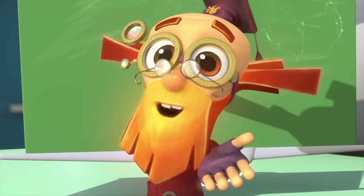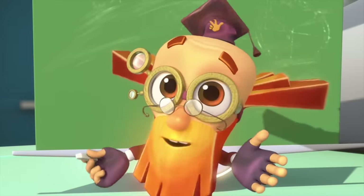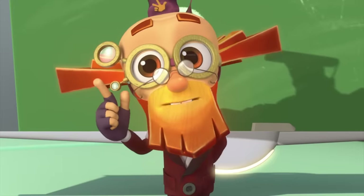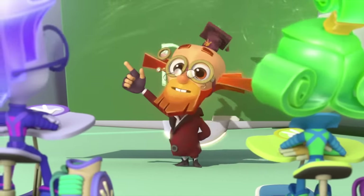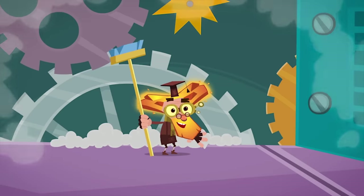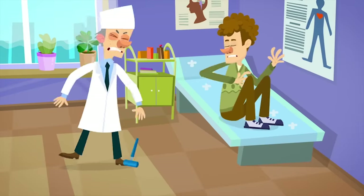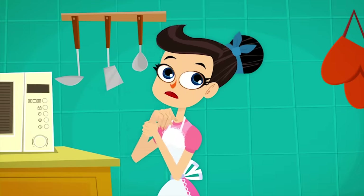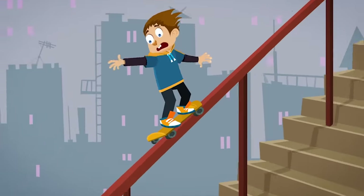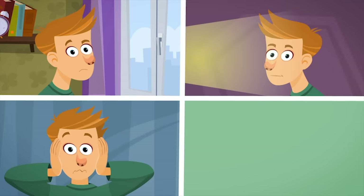So you turned into screws again. Does anyone know why that is? Because we have to hide ourselves from humans. But you don't have to hide yourself from Professor Eugenius. But we didn't know it was him at the door. Right you are! You had already transformed before you had time to think. And that's what we call a reflex. To explain it in simple words, a reflex is when our body reacts to something automatically, without needing any time at all to think about it.